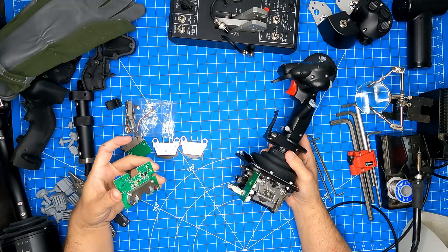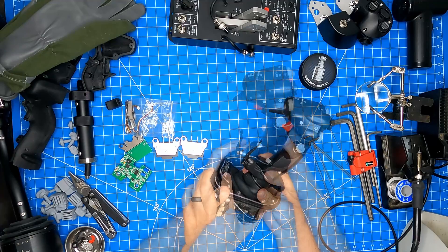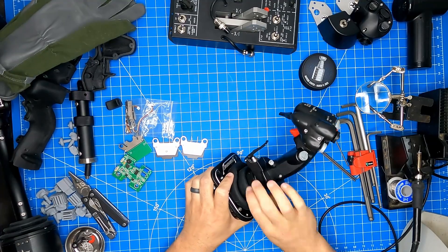I had a bit of audio issues so I've had to re-record that, but we have the video so let's go. To start we'll have to remove the stick from the base.